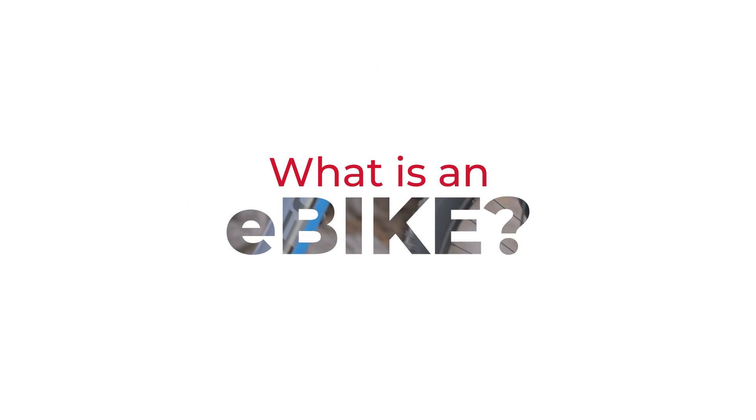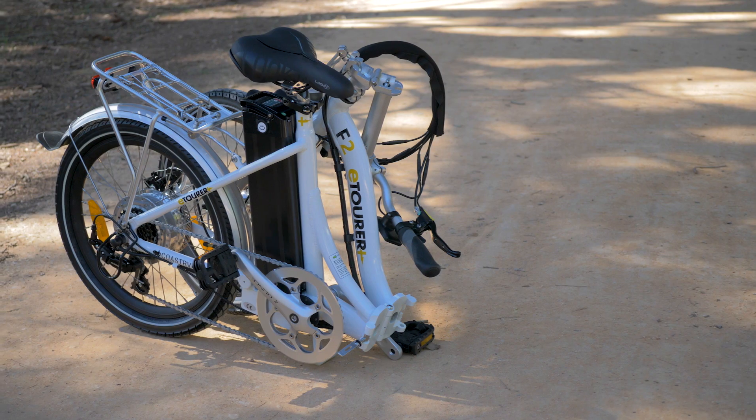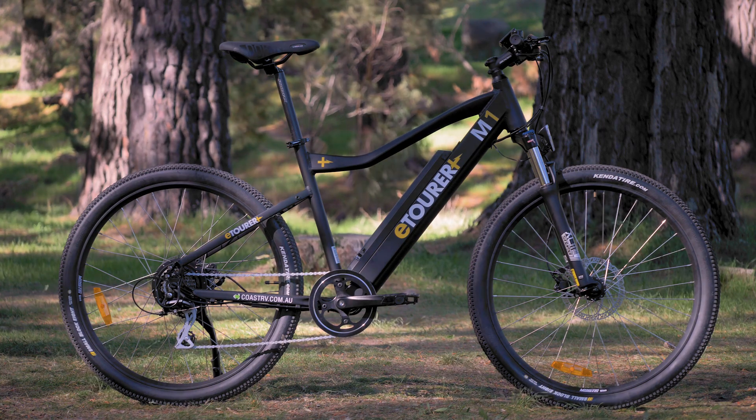E-bikes come in most styles that normal bikes come in. There are mountain e-bikes, commuter e-bikes, road e-bikes, and even folding e-bikes. All that makes an e-bike is electrical riding assistance — they all have some sort of motor and some sort of battery, as well as a specific method for their delivery of electrical assistance.